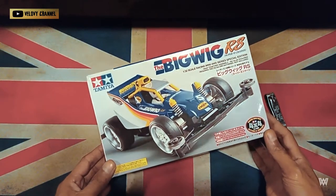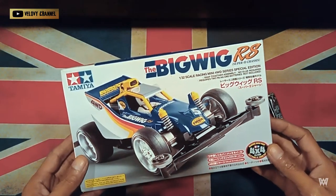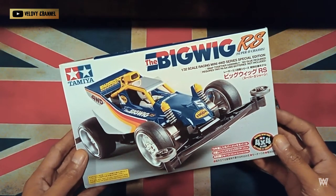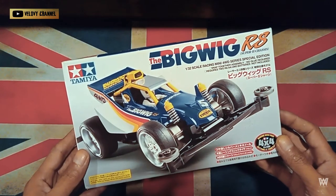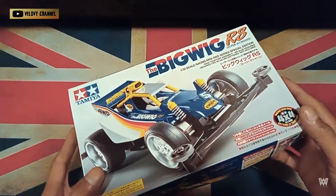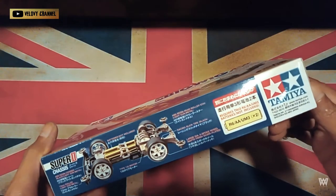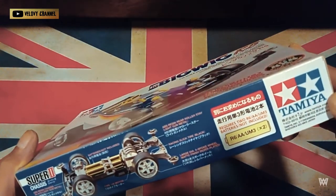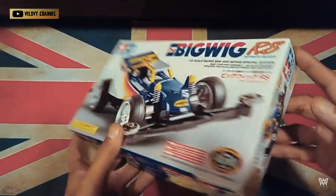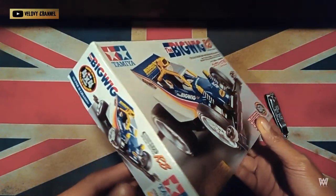Okay guys, here it is — I got the Bigwig RS. Yes, this is the re-release, but it's actually a special edition: 1/32 scale Racing Battery Series. The chassis it comes with is the Super 2. The chassis is Super 2 because it's a re-release, so I won't be using it. I know you wouldn't either, but what can you do. I was really chasing the old type, but the price is sky-high. So like before, I'm buying the parts piece by piece.